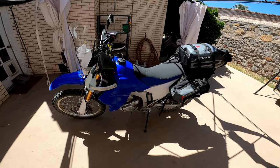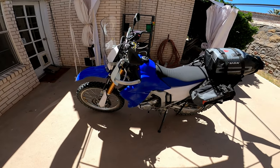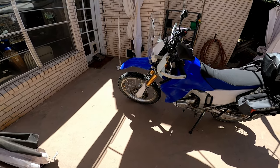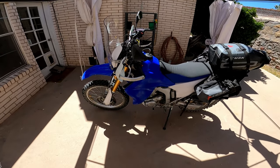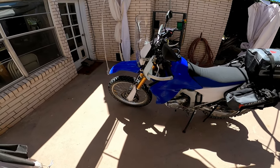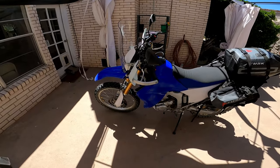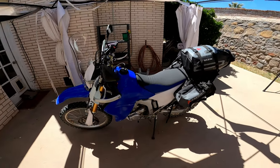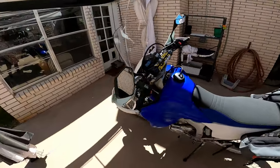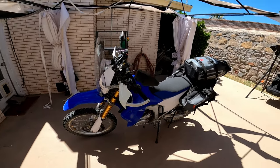I'm pretty much done with my 2016 WR250R lightweight adventure bike build. My target was to have a lightweight adventure bike for about $5,000. I bought the bike for $4,216 and after the mods ended up at $5,030, just over $5,000. The big ticket items were the fuel tank, the luggage, and the tires and heavy duty tubes.